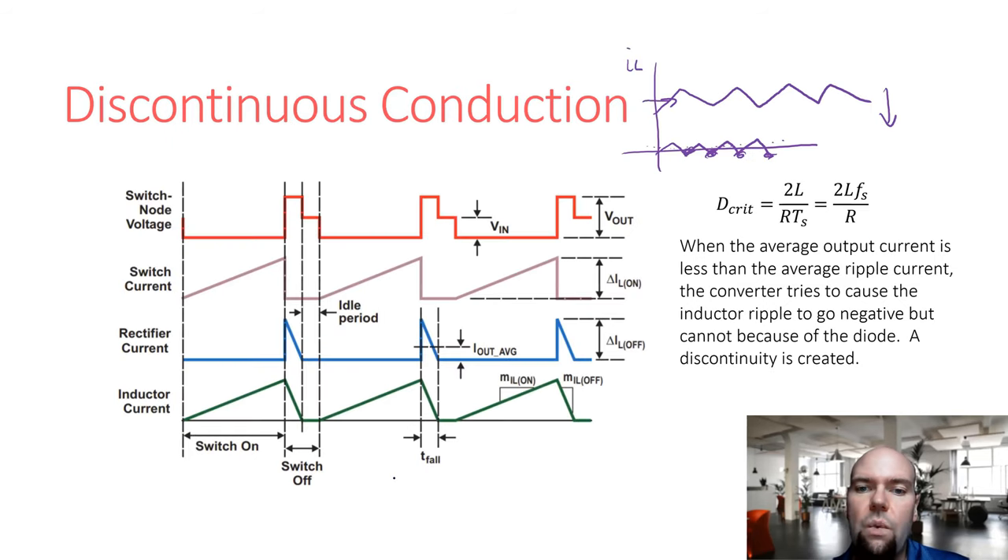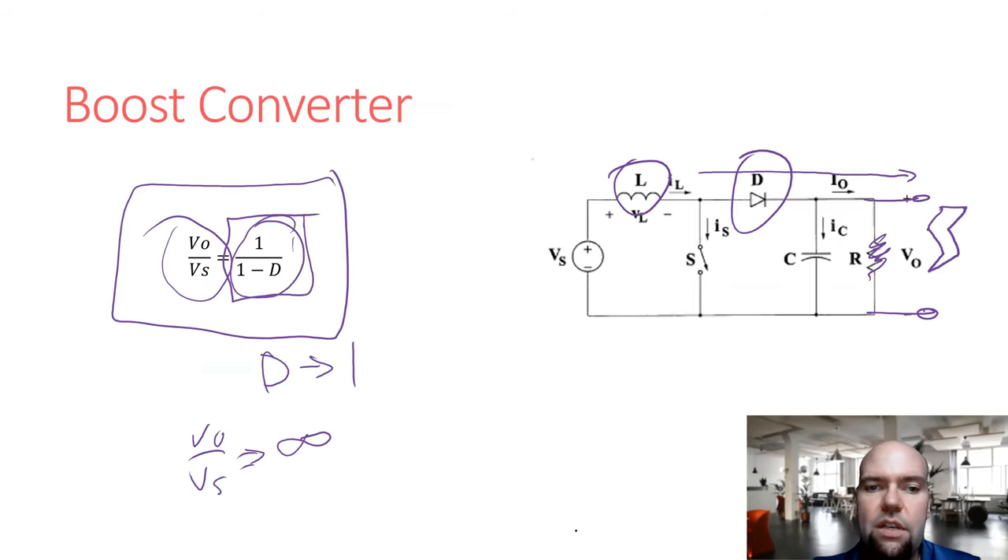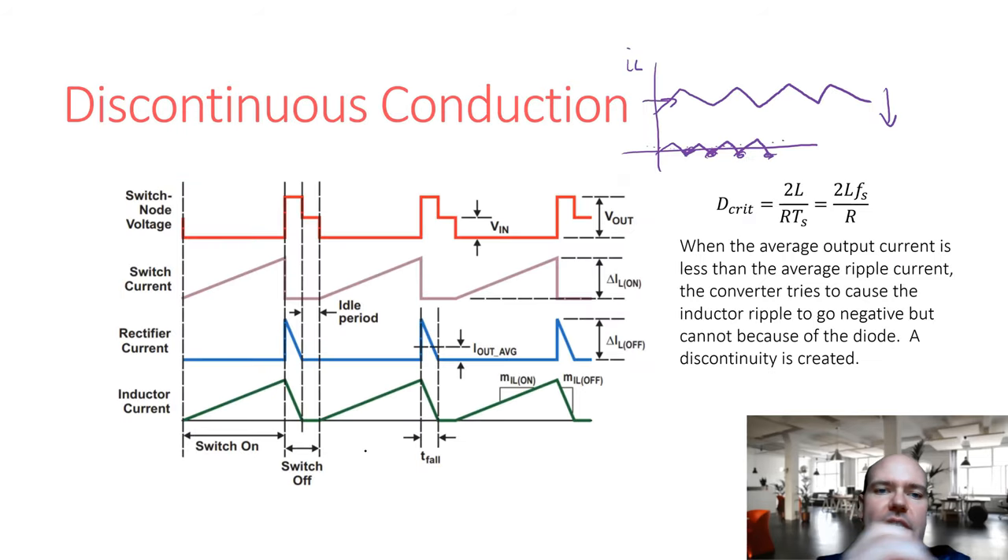As an extreme example: with no output load at all (open circuit), the voltage ratio equation wouldn't hold. Every switching event would just add more charge to the output capacitor, causing voltage to increase indefinitely in ideal conditions. This illustrates why the equation is only valid for continuous conduction. In discontinuous conduction, the inductor current reaches zero, the diode turns off, and the switch node sees the input voltage rather than the output voltage — a period where the circuit is doing nothing, neither providing nor drawing energy from the output.